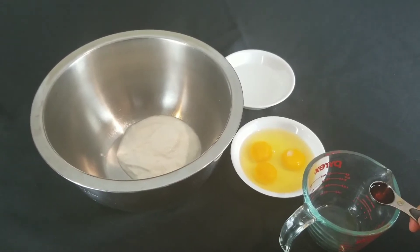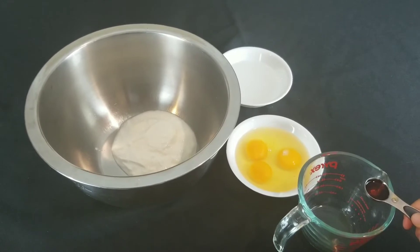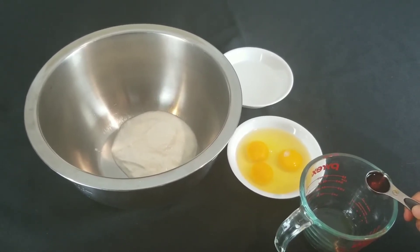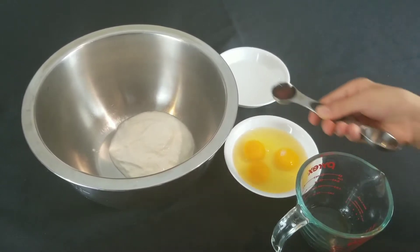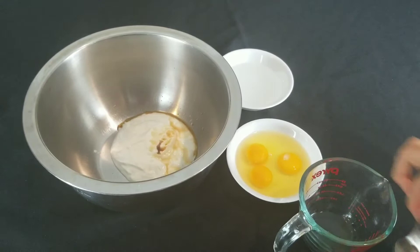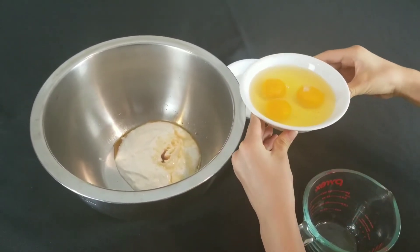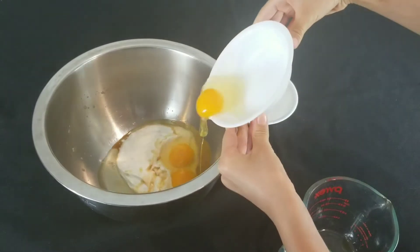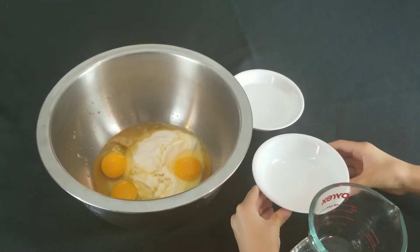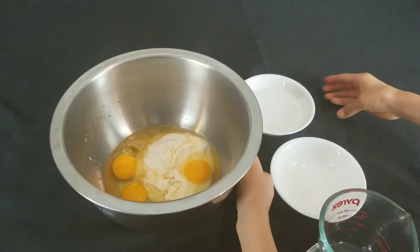Okay so guys, the next step is pour in 1 and 3/4 cups of plain Greek yogurt, 1 teaspoon of vanilla extract, 3 eggs at room temperature, and 1 and 1/4 cups of coconut oil.